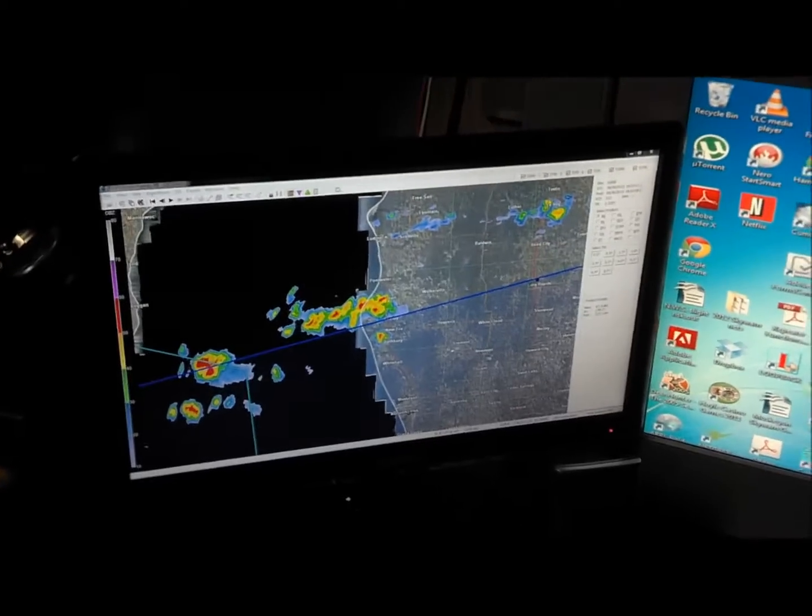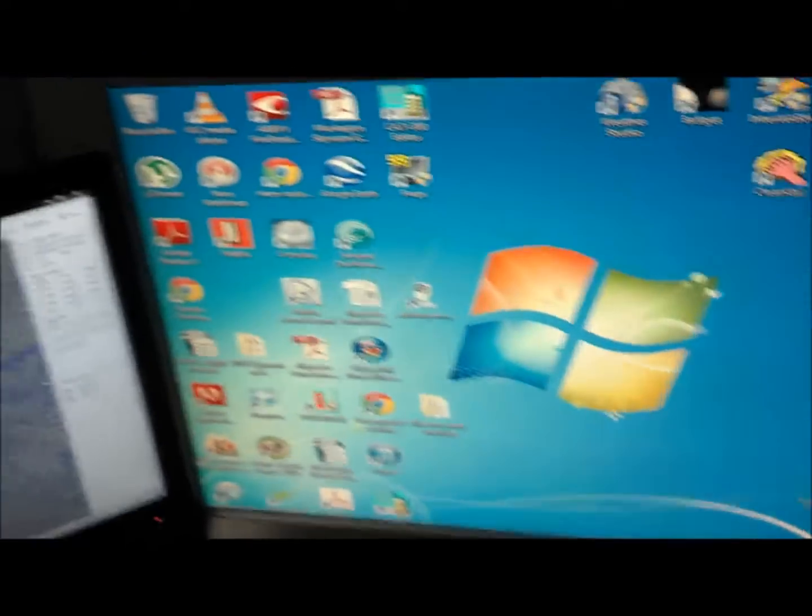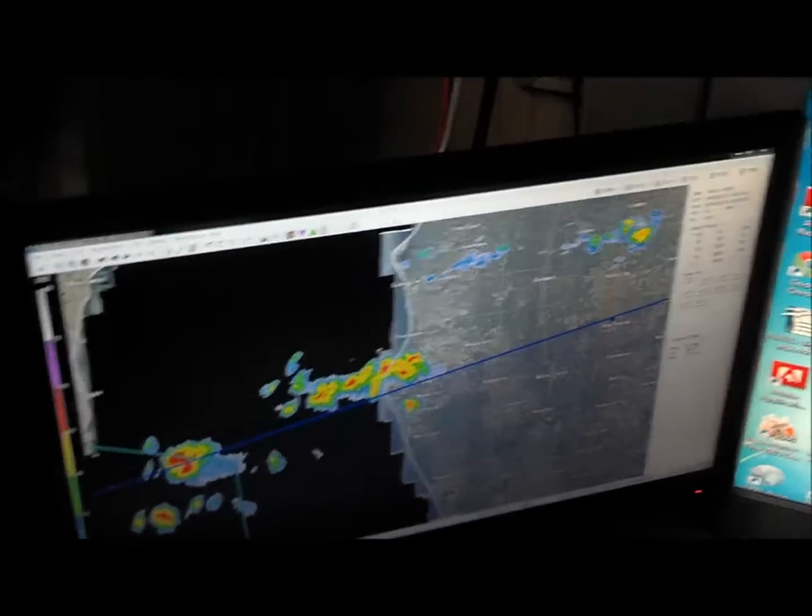There's an app I can use with my D-Link camera so I can actually look at the cam through my phone, which is kind of nice. I hope that gives you a good example of how to run power over Ethernet.